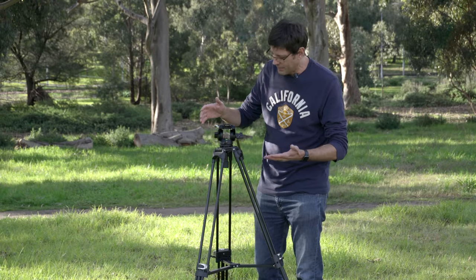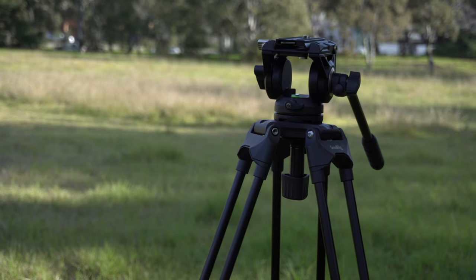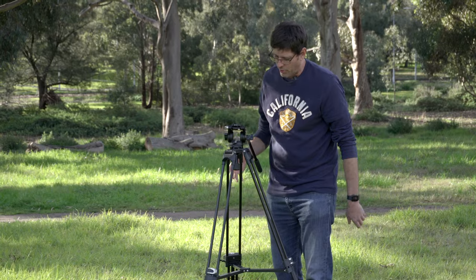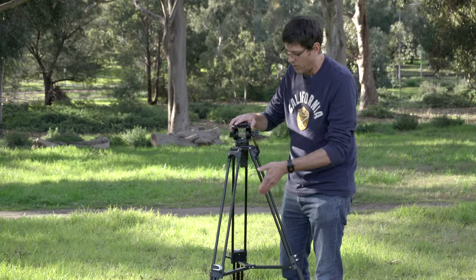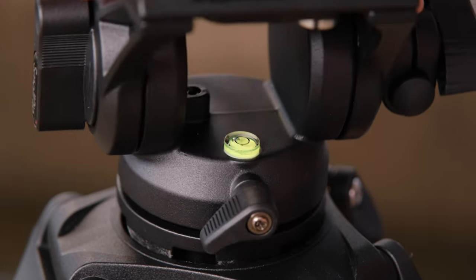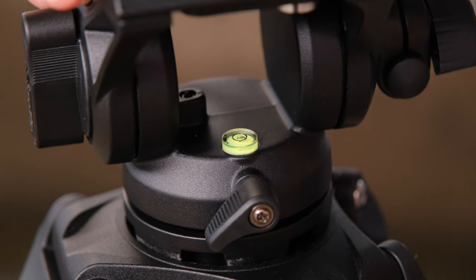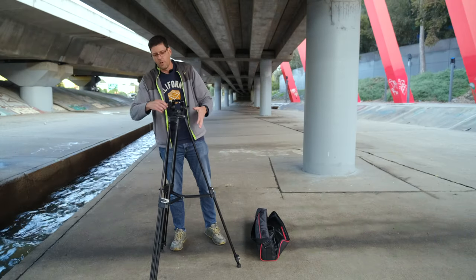Once you've got the legs extended, you'll notice there's a leveling head — called a bowl head — where the fluid tripod head just sits in a bowl, allowing you to level it when you're on uneven ground. There's a little bubble level right there. You get that bubble level centered, tighten it up, and now the tripod head is leveled even though the legs aren't level, so you don't have to adjust individual legs to get everything level.